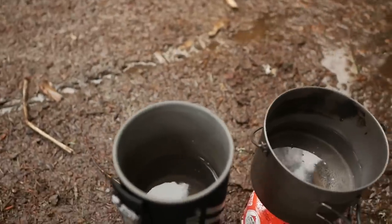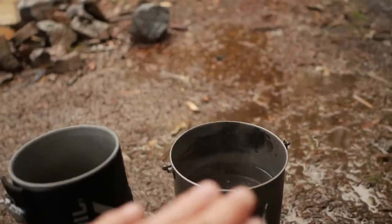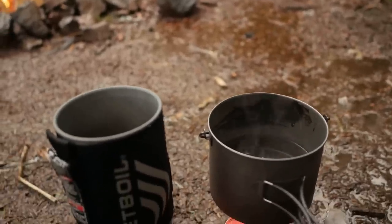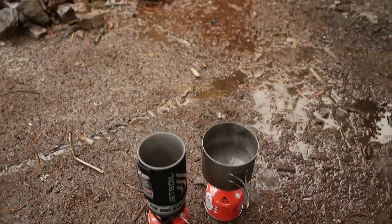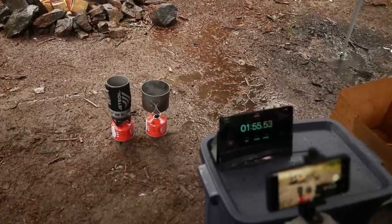They each have two cups of water. I know usually when I boil these I'll cover them up, but for the sake of testing I'm gonna keep these open to see how long they boil with the lids uncovered. Just want to give you guys a heads up that it is about 60 degrees and raining today — that is the test environment.